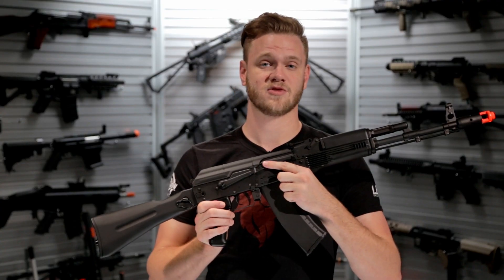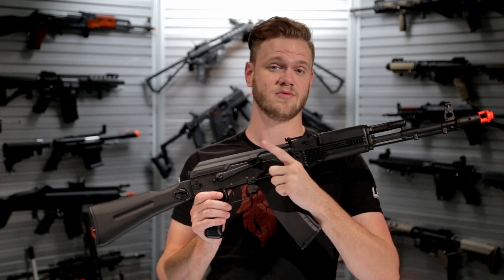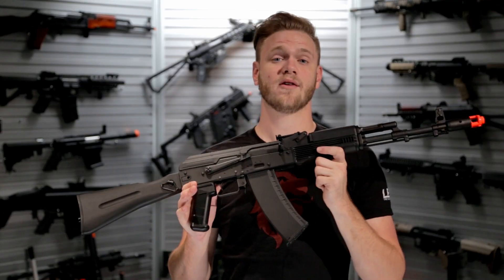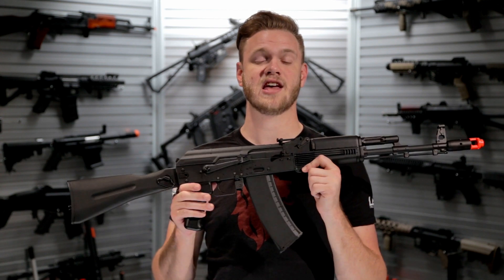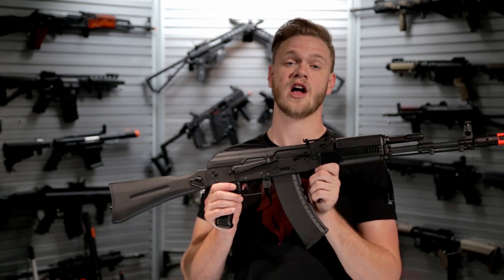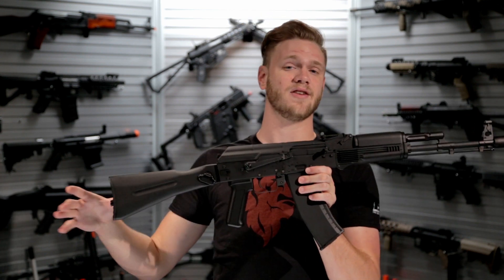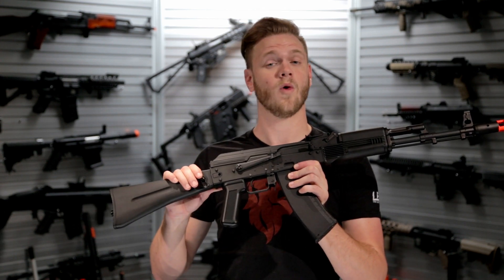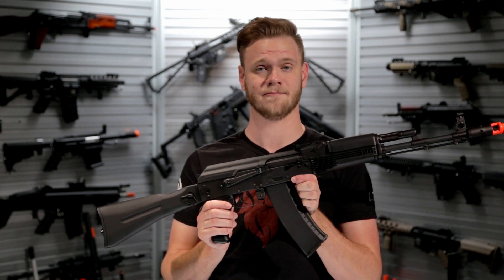The traditional select fire switch on the side of the AKR-74M allows selection between safe, semi, and full-auto fire modes. To find out more information about the KWA AKR-74M, as well as the rest of their product line including the other ERG rifles they carry, find them on our website or in our store at evic.com.